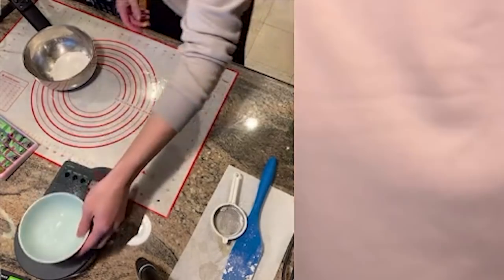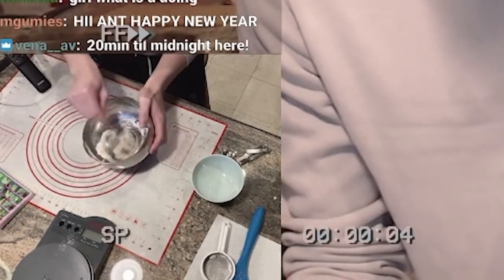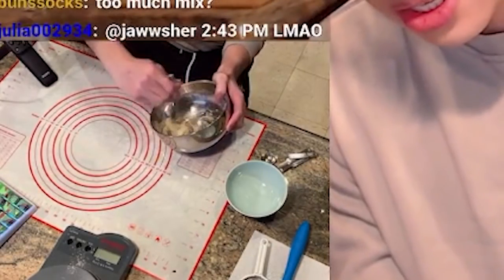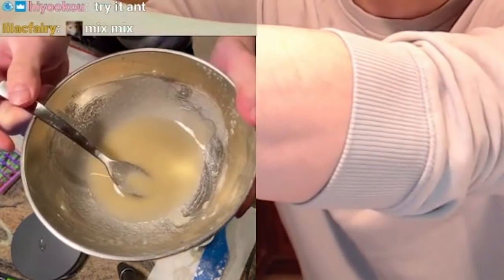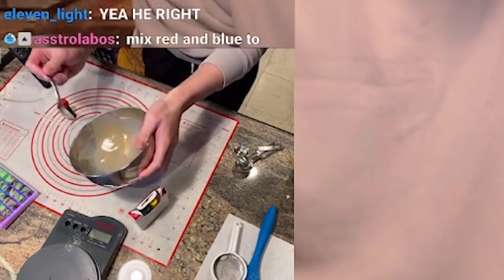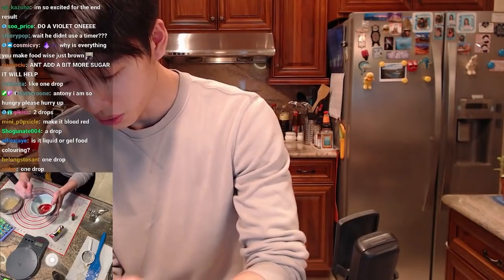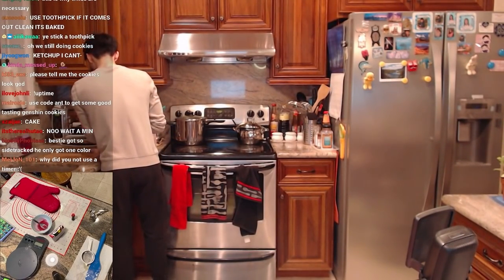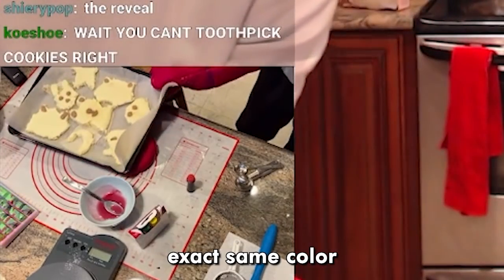Now we need to wait 12 minutes, so let's make the frosting. For frosting: 40 grams of icing sugar, and we add six grams of water — I got seven grams, close enough. We whisk it together. Is this what icing is supposed to look like? I give up — this is good enough. It tastes like sugar. Adding a drop or maybe two drops of food coloring. Look at that! Let's go get the cookies. Oh my god, why do they look the exact same color as when they went in?